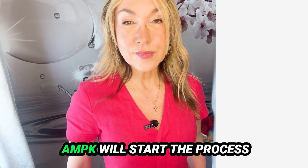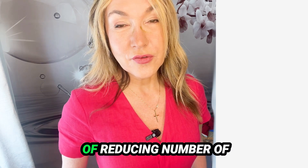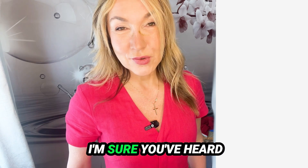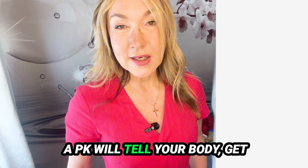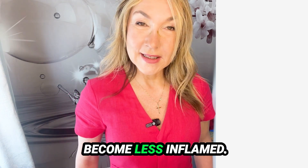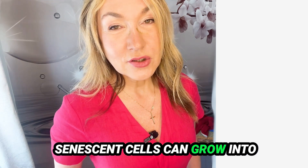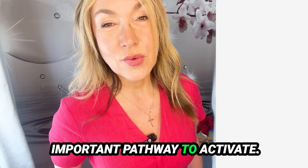Activated AMPK starts the process of reducing the number of zombie senescent cells. AMPK tells your body to get rid of those senescent cells, rejuvenate, and become less inflamed. Senescent cells can grow into cancer cells, so it's a very important pathway to activate.